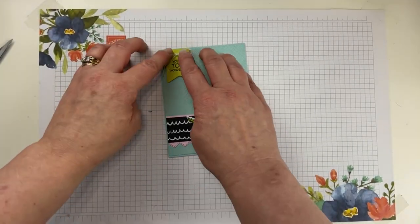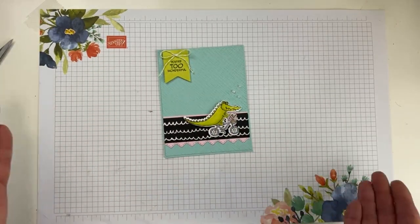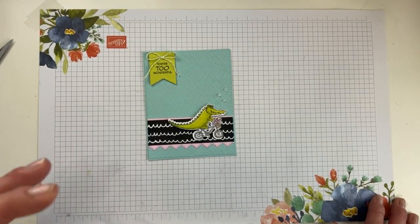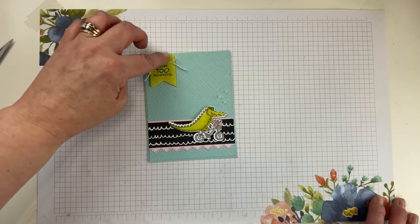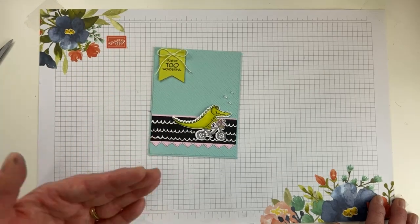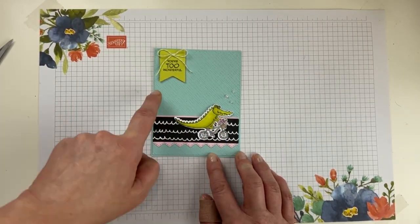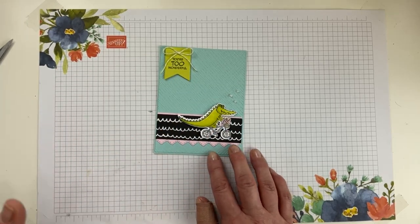We need some iridescent pearls. Clean and simple is really hard — I always feel like, how much is too much when it comes to embellishments? I did a little trio of pearls. When I initially made this card I did two and it didn't seem like enough, so I added a third — I always like to add things in odd numbers. It kind of looks like he has little bubbles coming out of his mouth, but I just liked the little bit of embellishment. The front of our card is done!